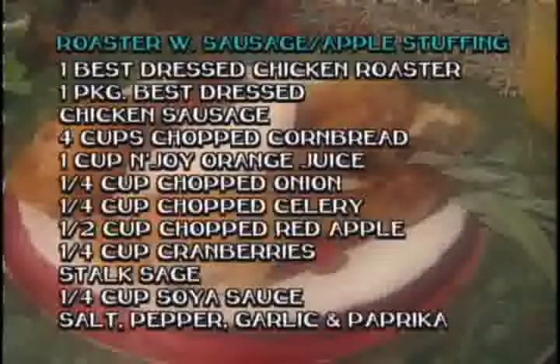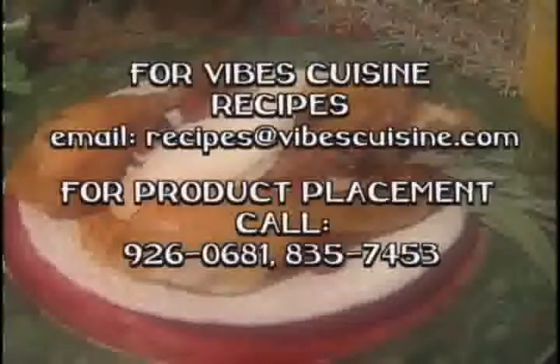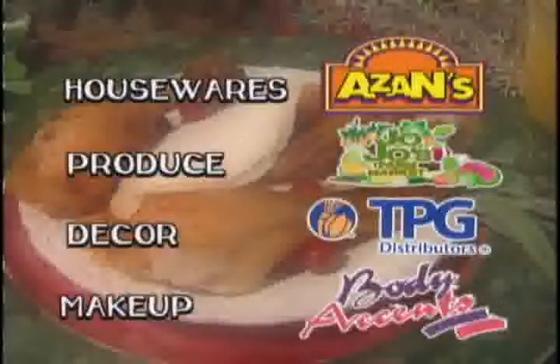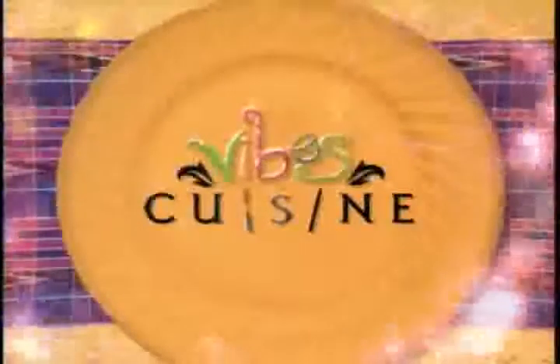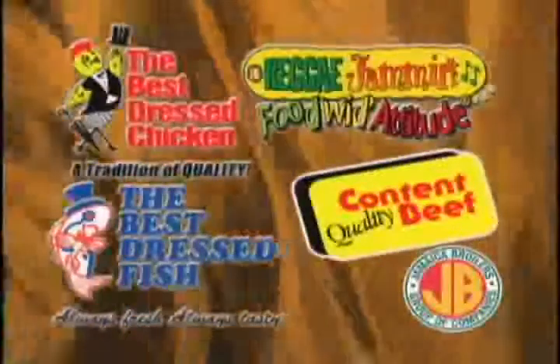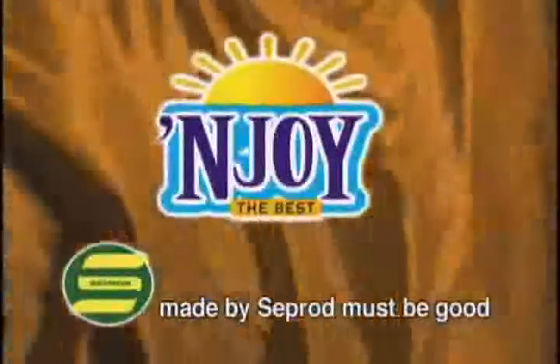Here's one more look at today's recipe. Remember, you can email me at recipes@vibescuisine.com for details on this and other great meals. This is Michelle Jones inviting you to join me next time in the Vibes Cuisine Kitchen. Vibes Cuisine, brought to you by Best Dressed Chicken, one of the fine products from the Jamaica Broilers group, and Enjoy Juices.